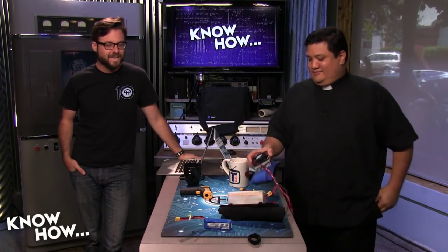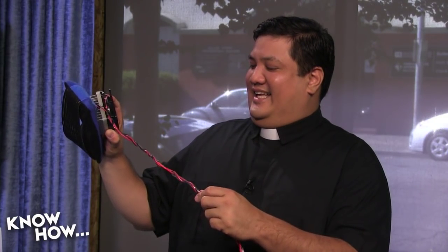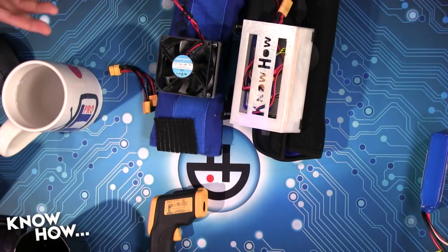Brian, you remember this thing? Yes, I do remember — I remember strapping that to my body and being slightly afraid. It's a little neater now. We've got the wiring cleared up, the harness secured a bit more, we've upgraded the fan, we've upgraded the project housing. You've cleaned it up.